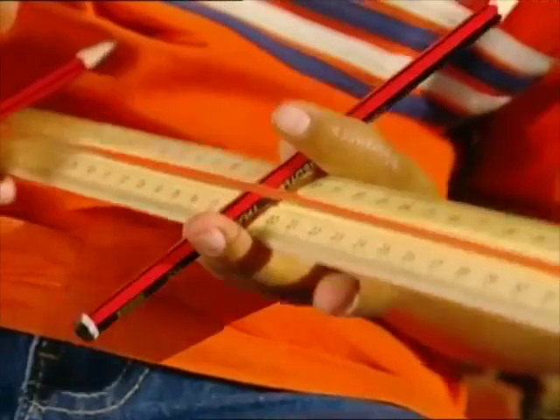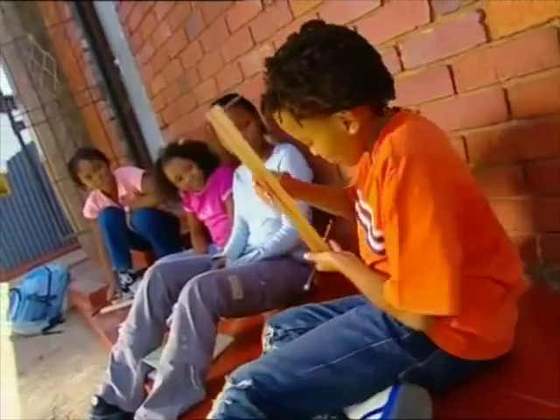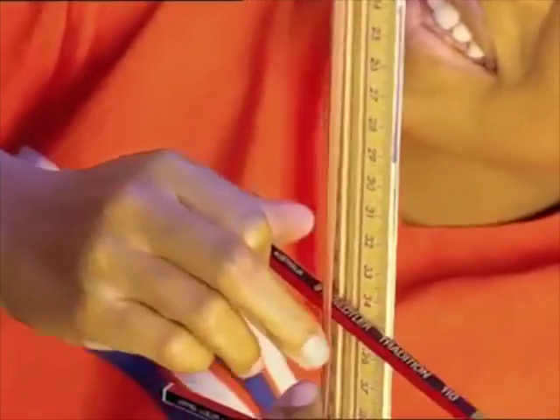When I slide my pencils up the ruler, it changes the sound. Hear that note? Hey, look — hear what happens when I slide it down? Even further and the note gets higher.